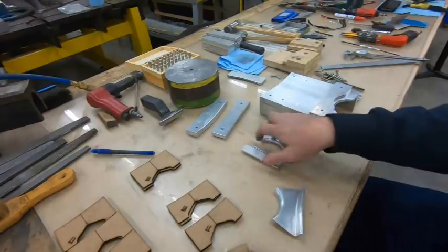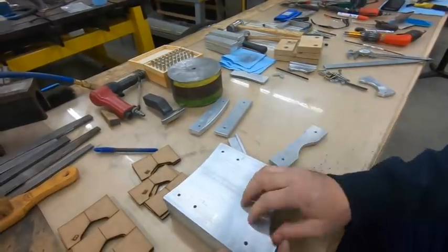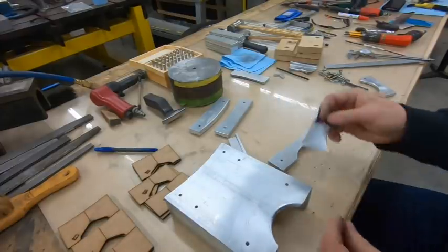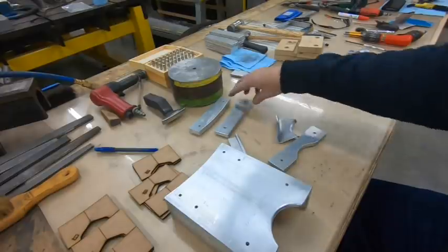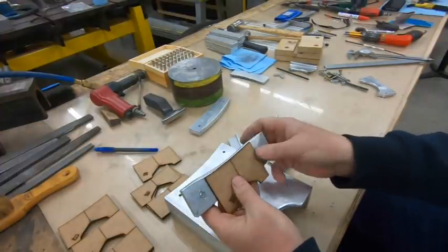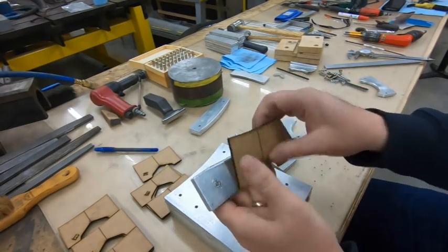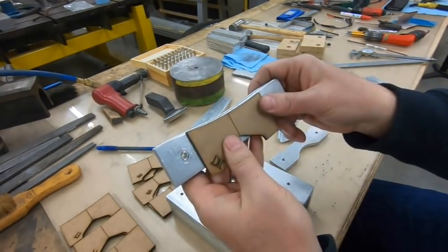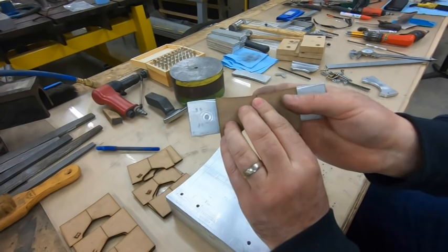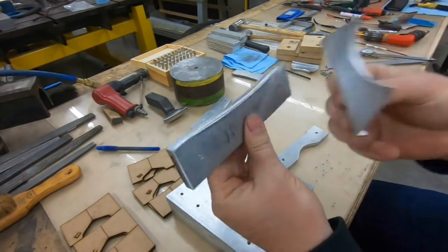I do need a base jig. I created an aluminum form block — basically the base of the form block — and it is set up to produce all the different sizes using a series of blocks. The one block that'll have to change is this one. I traced the curve from these little templates onto it and cut it out so that it matches the contour correctly. This will be our form block, and I'll be able to do both port and starboard splice plates with this one piece of tooling, which is great.